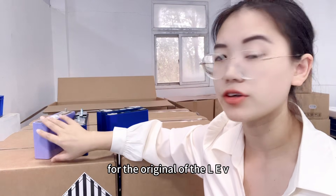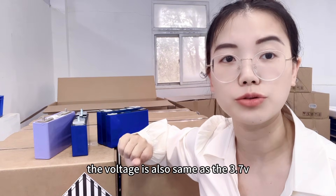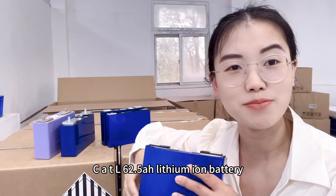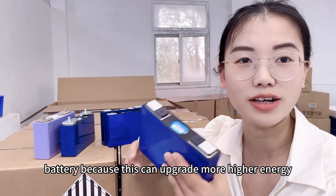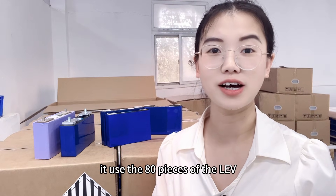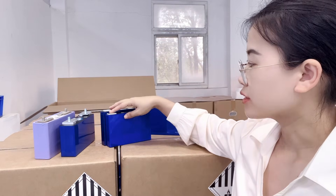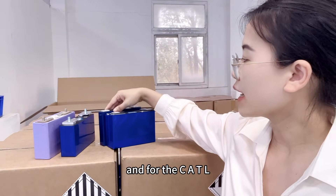The original LEV40 is also a lithium-ion battery at 3.75V, and the replacement cells share the same voltage of 3.75V. Most customers like to buy the CATL 62.5 amp hour — 80 pieces — to upgrade the Outlander battery. The original Outlander uses 80 pieces of LEV40 to get 12 kWh energy. With CALB or EVE 58 amp hour at 80 pieces, you can get 70 kWh.